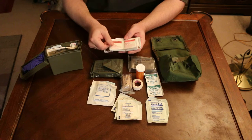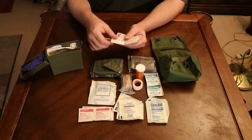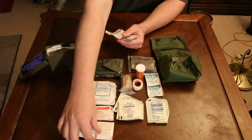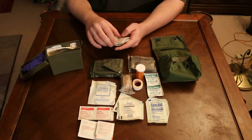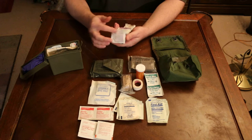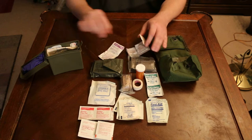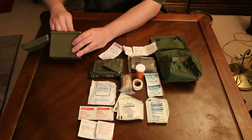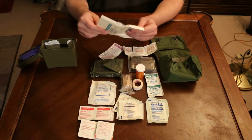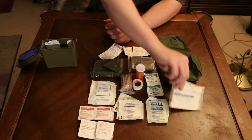In here I have 4 alcohol prep pads, 3 providone iodine prep pads, 3 antiseptic towelettes and then 3 regular towelettes. And then 1 giant 4x4 pad, sterile sponge pad.